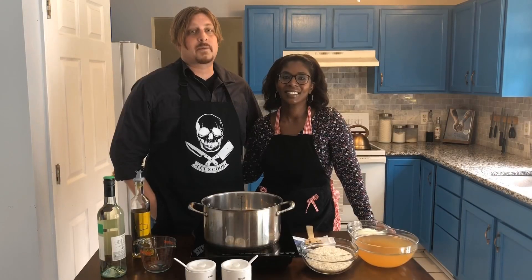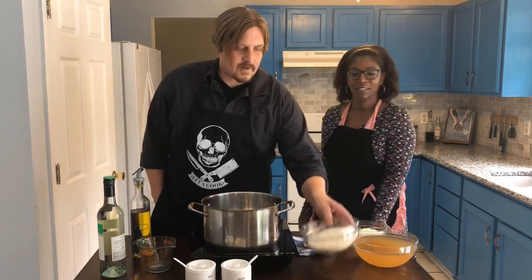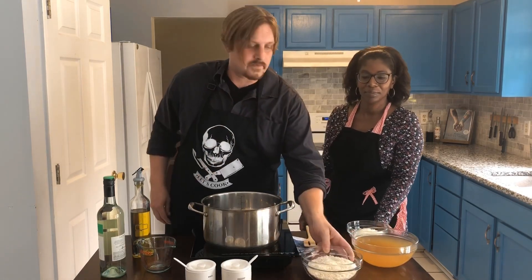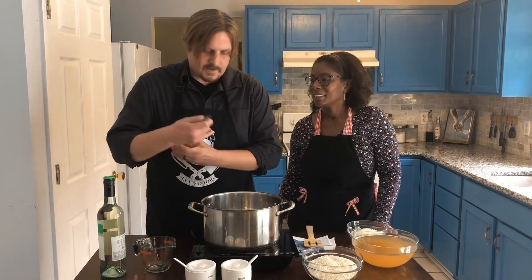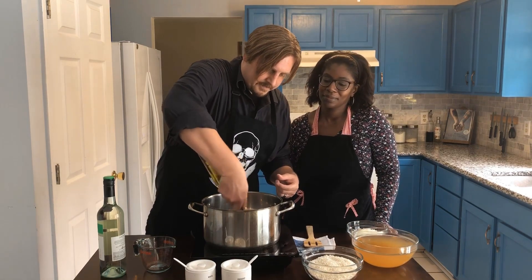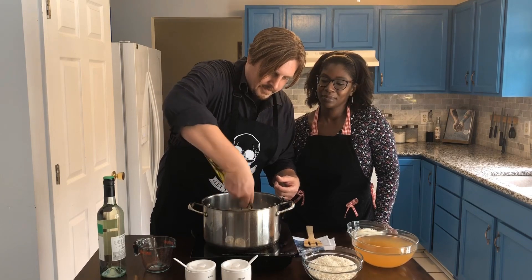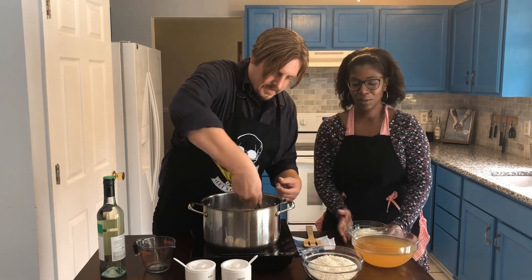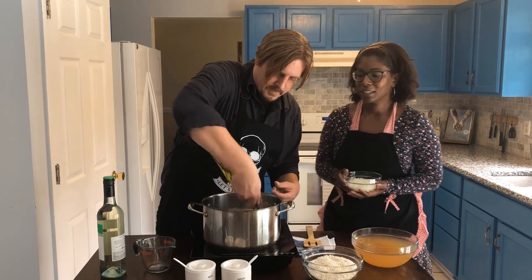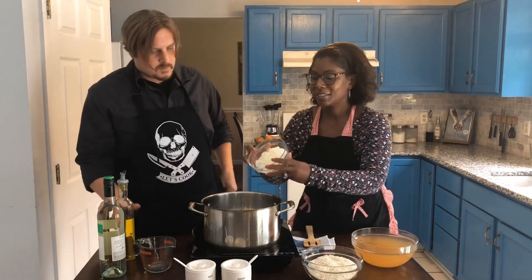First thing we're gonna do is make some risotto — a very simple risotto. You have to have arborio rice, which you can get at any supermarket. It's good rice used for risotto. We need about four tablespoons of olive oil. We're gonna sauté some white onion.